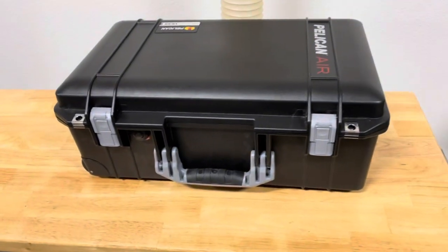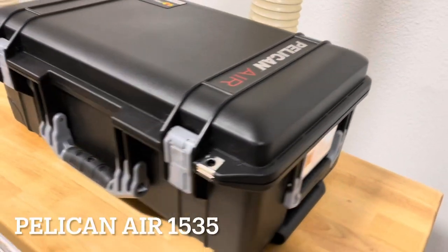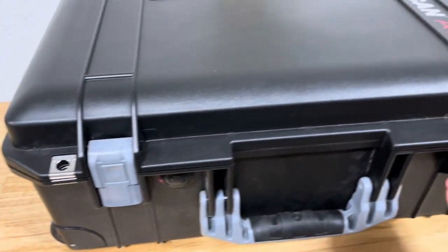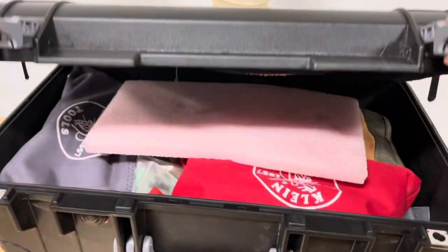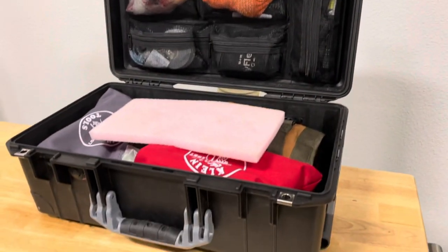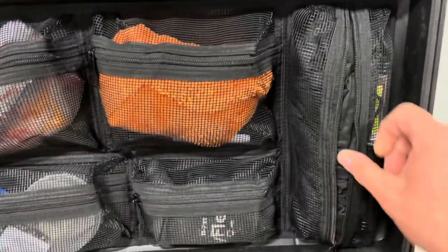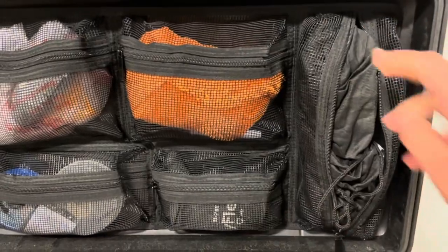Now we have the new Pelican Air 1535 case. This is the black case with the silver handles and latches. It's got the air equalization purge valve, the O-ring, watertight, airtight seal. I got the mesh organizer. This case I got from colorcase.com — they have a huge variety of cases. Got a nice little LED light in here.